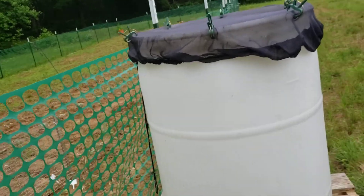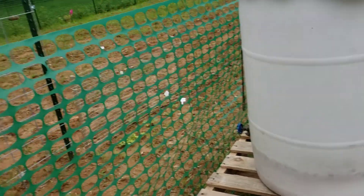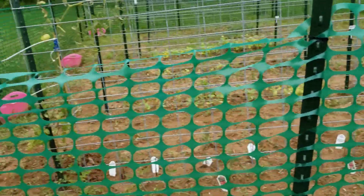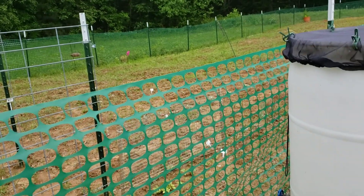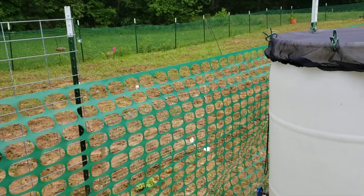I just need to get the hosing now so I can actually get these tomatoes the water they need and get something going here. My garden's not doing that great — I can't get my rototiller started, so yee-haw.